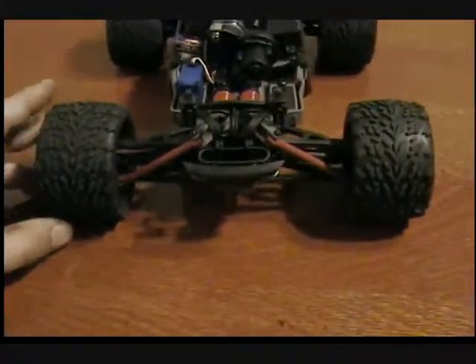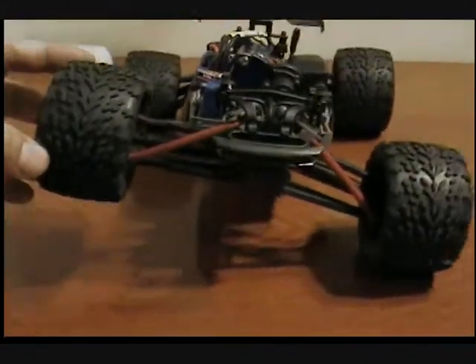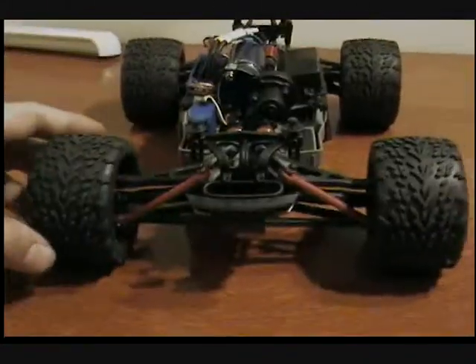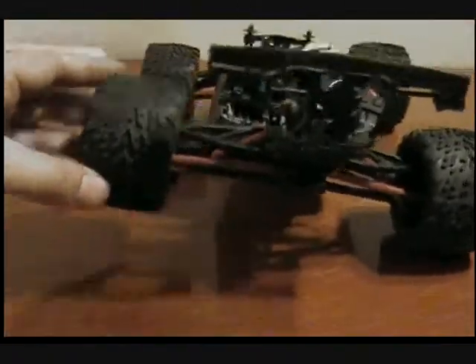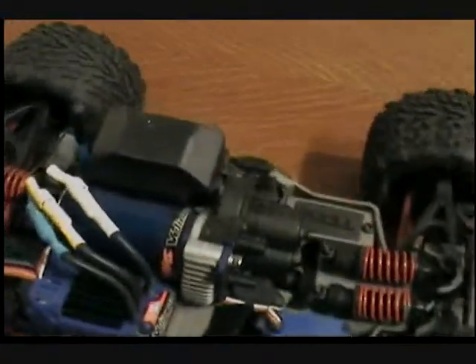What I like is that it's two trucks in one. I'll have an off-road basher and a rock crawler. If I get the suspension set up just right, I'll be able to scale some rocks. Yeah, it's an off-road monster truck — and why would you rock crawl a monster truck? Well, why not?